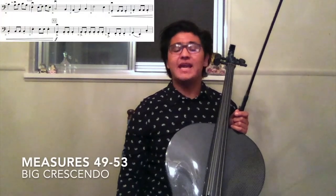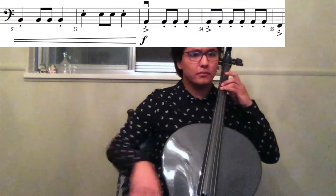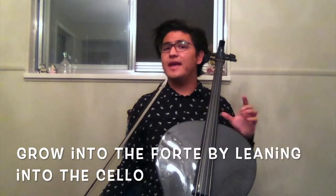Now if you look at measures 49 through 53, we have a huge crescendo. During this huge crescendo, we want to start as quietly as possible so that we can grow and make a big effect with that big crescendo into the forte. Here's a good example. As you can see, I started from very, very quiet and I grew all the way to where I needed to be.